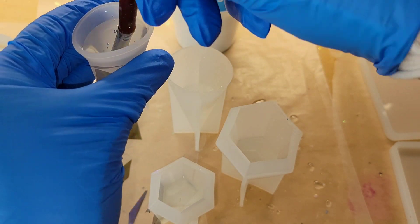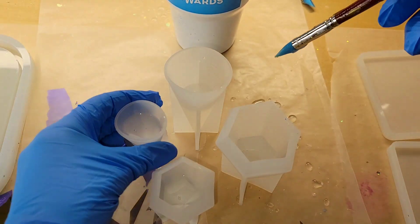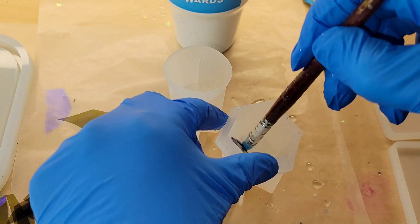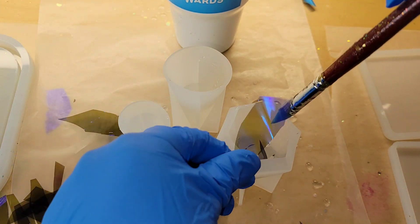I did mix up my resin off camera just to save time, but if you're new to resin and you want to see a tutorial showing step-by-step how to mix your resin, I will link my Milky Way coaster tutorial down below in the description box. Be sure to go check it out — I show you step-by-step how to mix your resin.